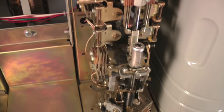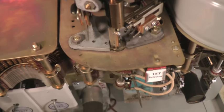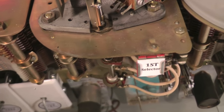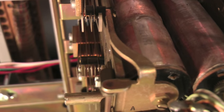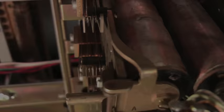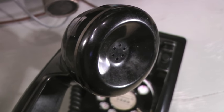The line finder is permanently connected to a first selector and now extends the calling telephone through to the first selector. The first selector's A relay operates over the loop through the calling telephone. The first selector now returns dial tone, which can be heard through the telephone receiver.